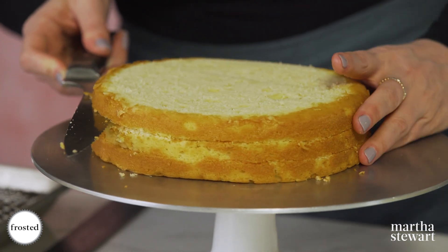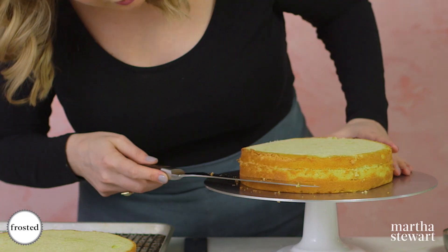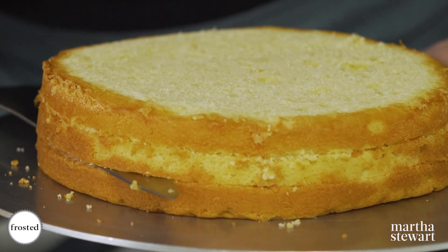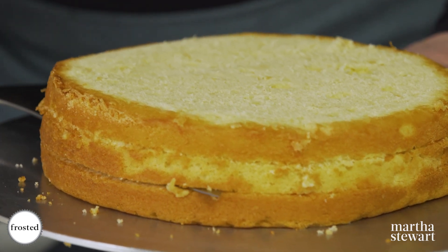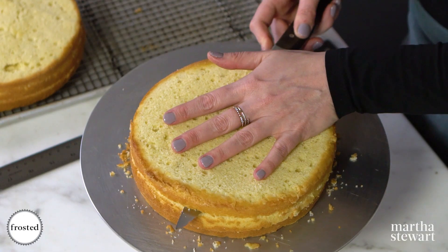Score both cake layers. Now go back to your bottom one and keeping your knife really flat, slice through while you rotate your cake stand. Do the same thing with the top layer.